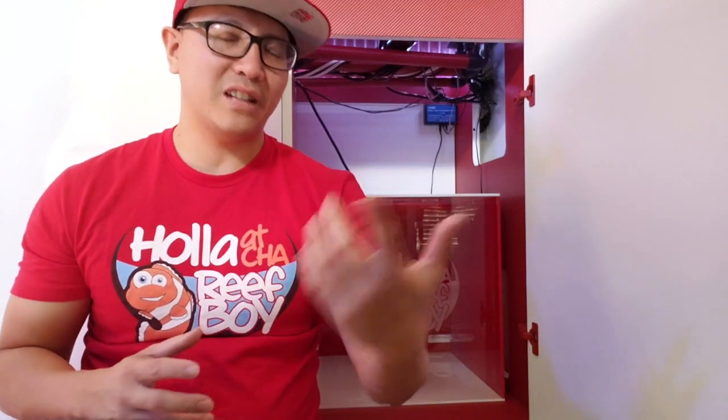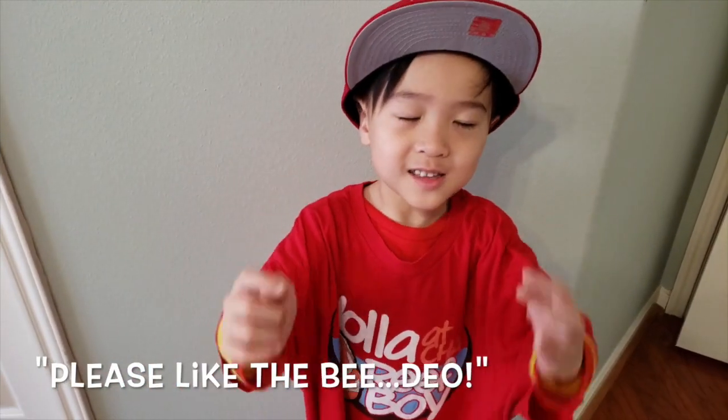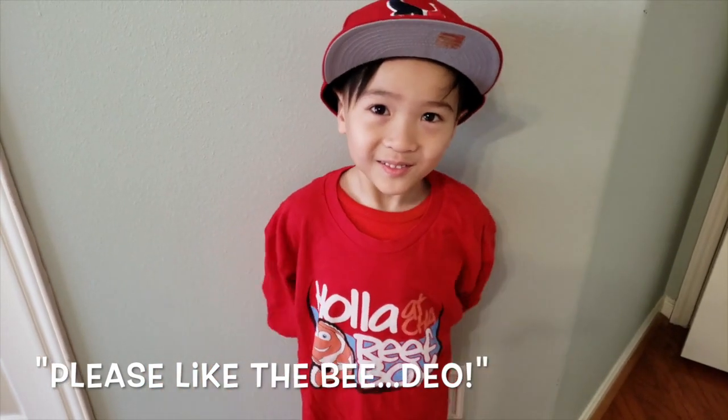Thank you guys for joining in on the video today. I hope that you liked it — if you do, please hit that like button, and if you don't mind, please hit that subscribe button as well. Hit that notification bell so you always know when the next Holla at Jarif Boy YouTube video uploads. Thank you for sharing my journey with me, and I hope that the lesson today blesses you. Until next time — happy reefing, and I'll see you next time. Holla. Jesus loves you.